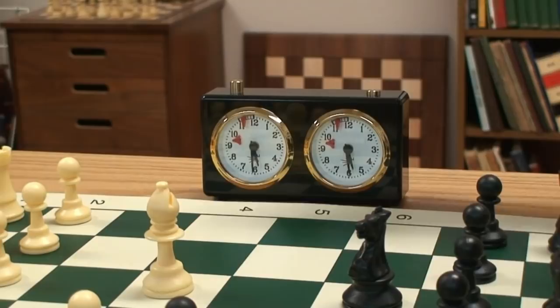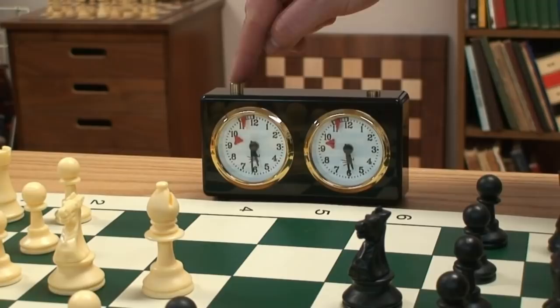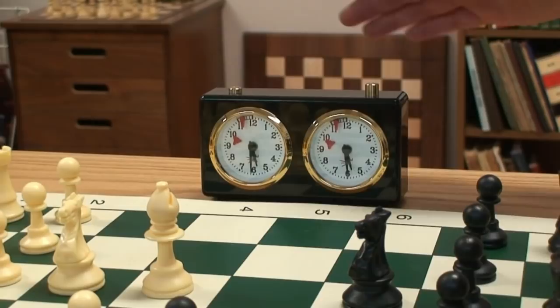When the opponent makes their move, they press their side of the clock, starting the opposing player's side. And that's as easy as it is. To stop the times, you level the two and it's paused.